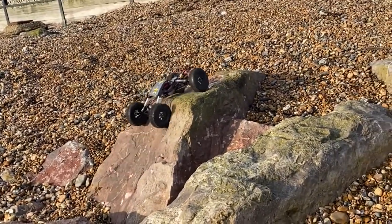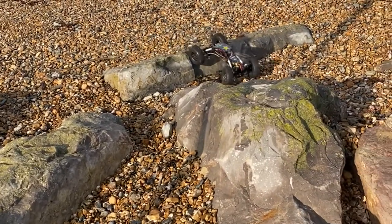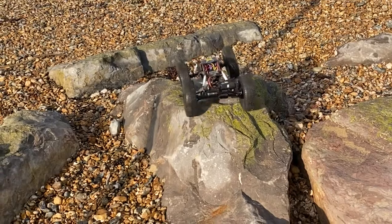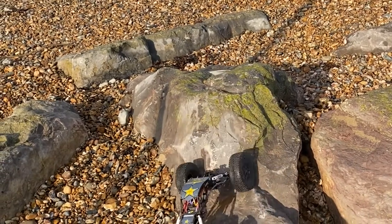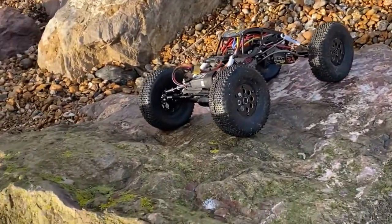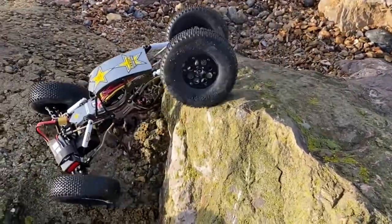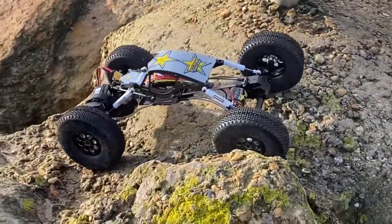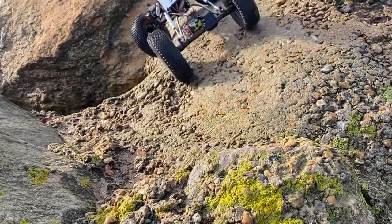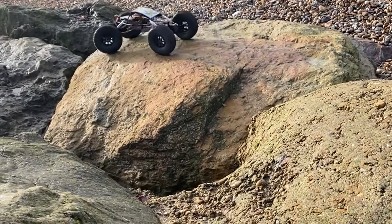I've got a fair few miles on the Bully now and so far it's been pretty good — pretty reliable, nothing's broken on it. One thing I did do was fit some slightly wider wheel hexes to the front wheels. They're nine millimeters wide instead of the stock five millimeters wide, which gives me a little bit more steering angle — I can get the front wheels to turn a bit more — and a slightly wider track at the front, which seems to be working out pretty well.